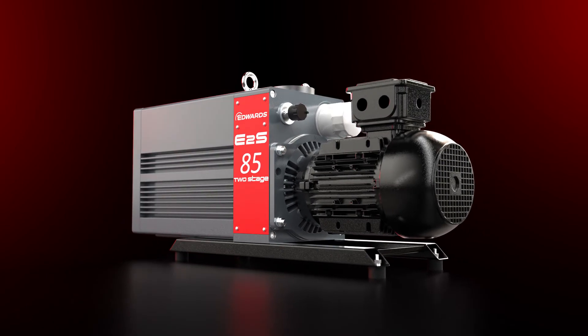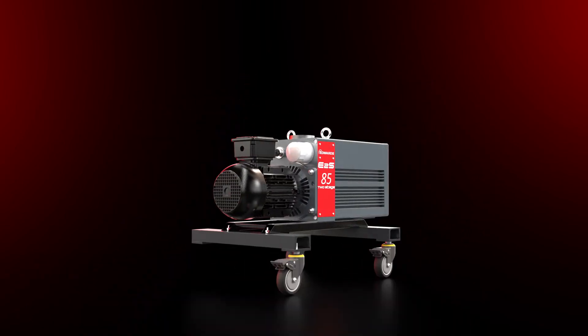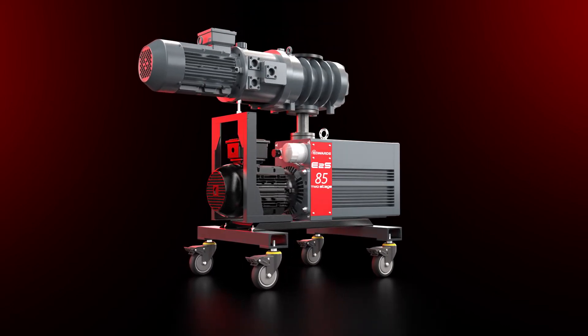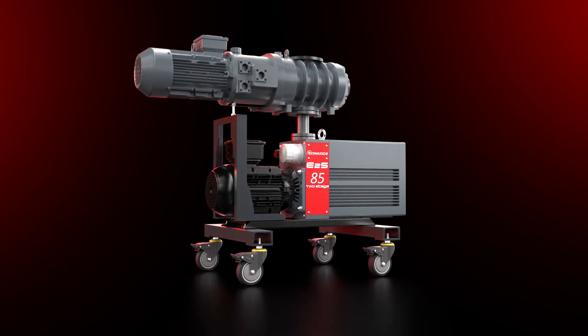More pressure. More speed. More options. More freedom. Edwards' E2S and EH mechanical booster combination is more than you hoped for.